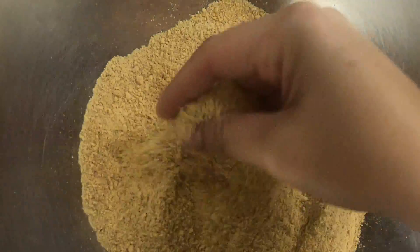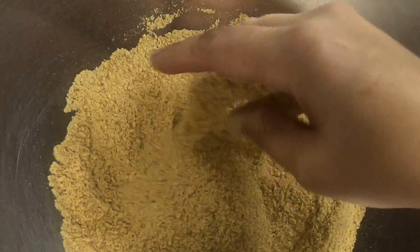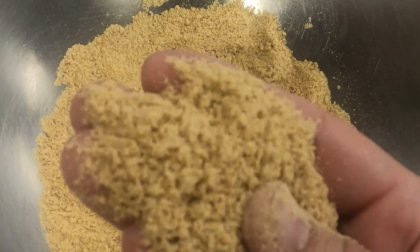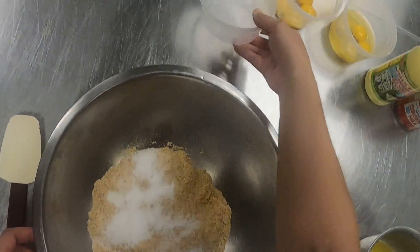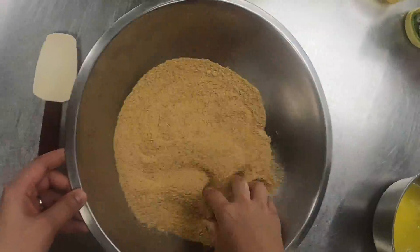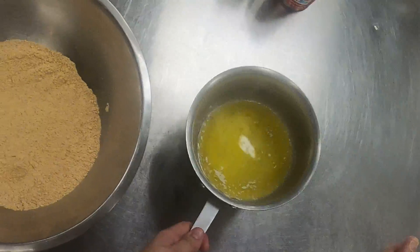My graham cracker crumbs here — you can see they're nicely crushed, not too many large pieces. You want them pretty fine; it's going to dictate how easily you can mold it into your pan. I'm going to add my sugar and get that just kind of loosely mixed in so it's evenly distributed before I add my wet ingredients — my melted butter.